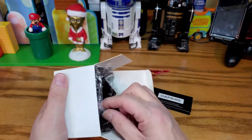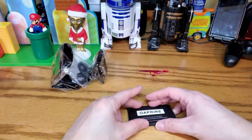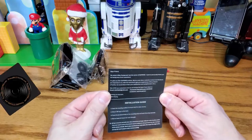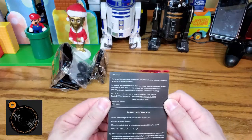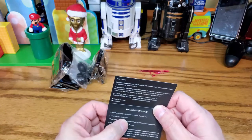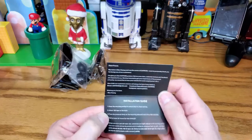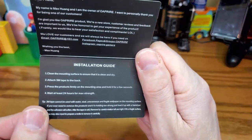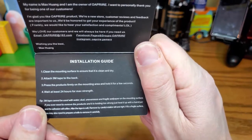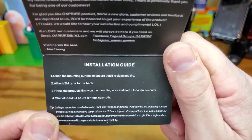All right, empty box out of the way. The brand is "Prior" or something like that — they have a few different versions. Installation guide: clean the mounting surface, ensure it's clean and dry, attach 3M tape to the back, press the product firmly on the mounting area and hold it for a few seconds.